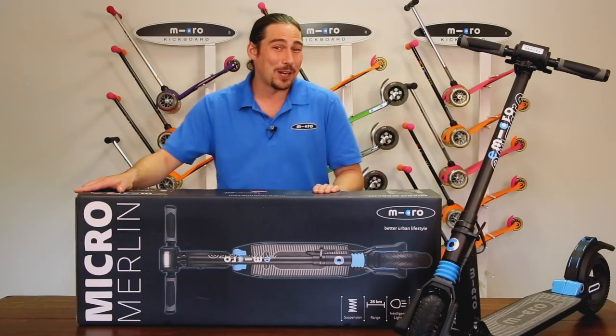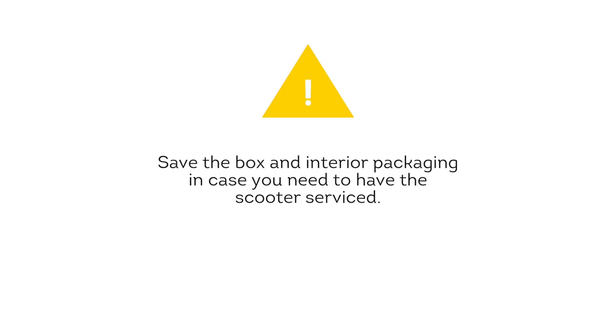To begin, let's remove the scooter and contents from the box. Make sure to save the box and interior packaging in case you ever need to have the scooter serviced.